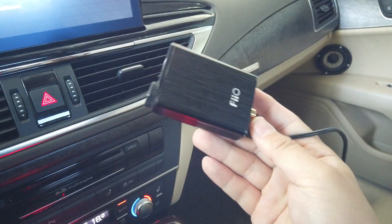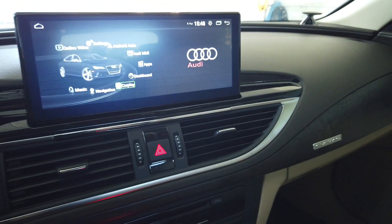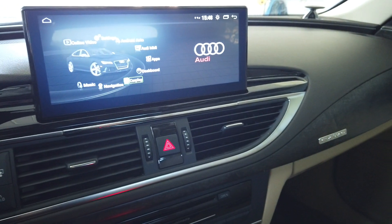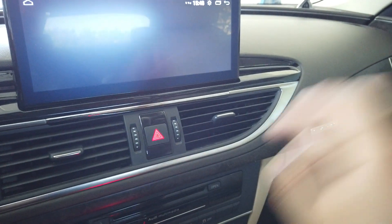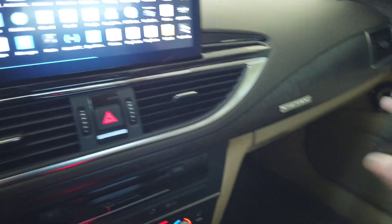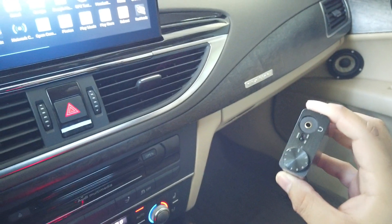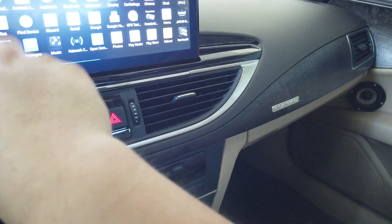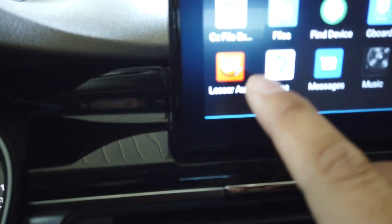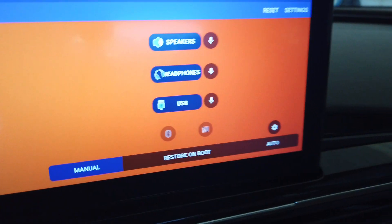Previously, a problem with using a USB DAC was that Google Voice Command and anything using the microphone would stop functioning. Android had a bug in sound routing: whenever all sound output is going to a USB DAC, Android automatically disables the internal microphone.